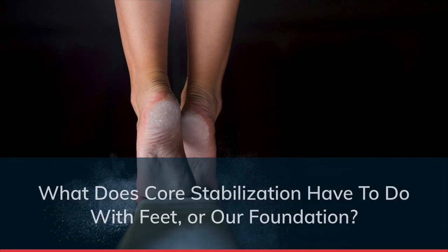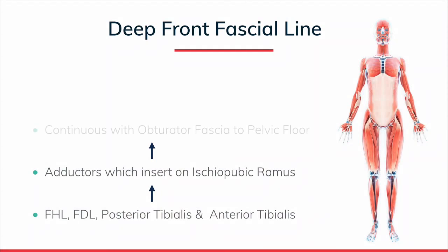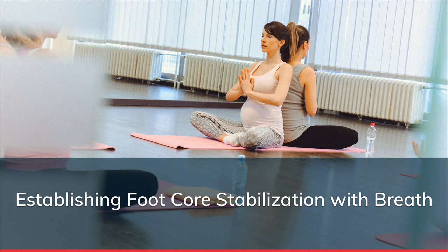Why is a podiatrist speaking about this? Your feet are connected to your core via what's called the deep front fascia line. The deep front fascia line starts in the bottom of your feet. The long flexors that insert on the tips of your toes blend into your adductors, which run into the obturator fascia - connecting to the deep hip, then blending into the pelvic floor, diaphragm, and psoas. It actually goes all the way up into the roof of your mouth and tongue.